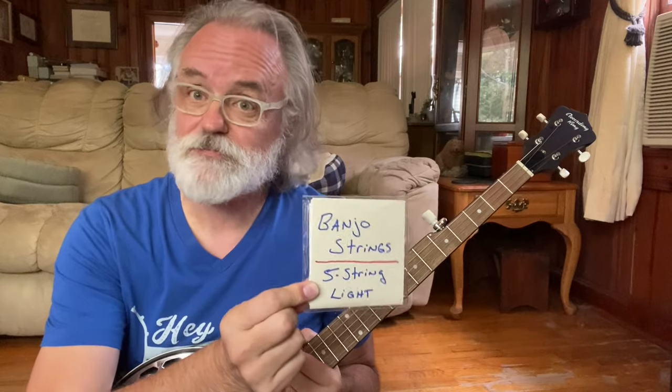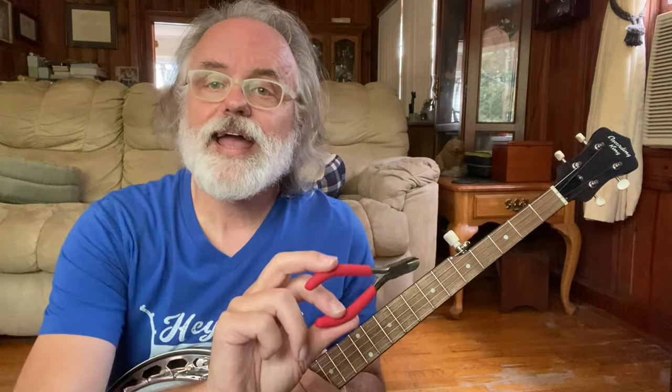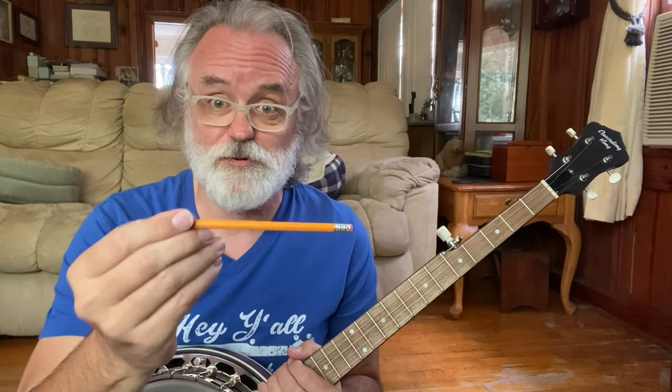You're going to need a few things. First and foremost, you will need banjo strings — a five-string set. These are light gauge. You can make them whatever gauge you want; you can try mediums and lights. You will need a tuner, an electronic tuner — you can use a clip-on like this or one downloaded for your phone. Get some handy-dandy little side cutters to cut the string ends with, and you'll probably want your banjo picks. Get a pencil too — I'll show you what we'll do with that in just a little bit.